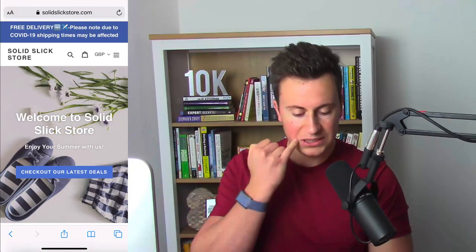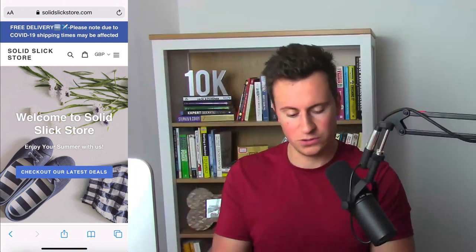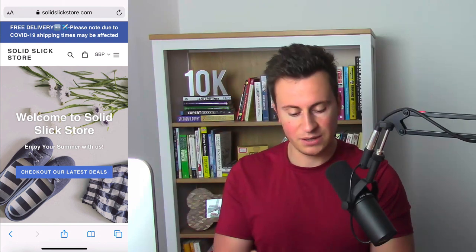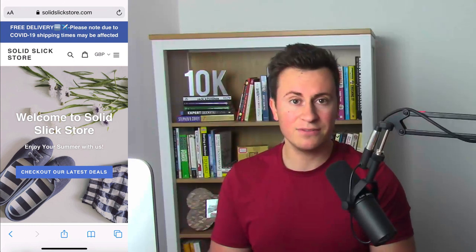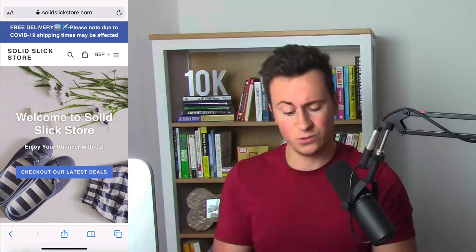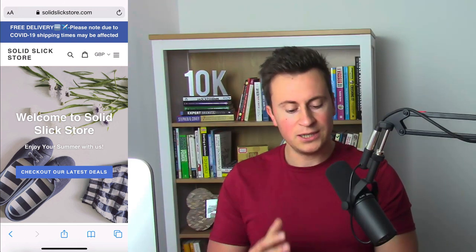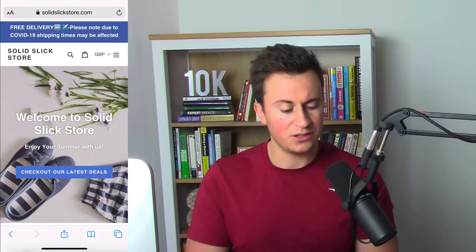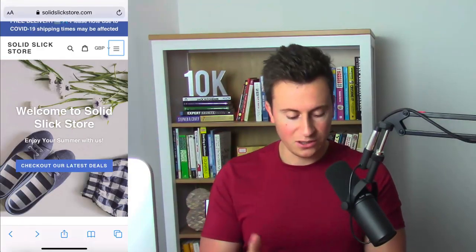Store number two is Solid Slick Store.com — a .com domain which is perfect for selling internationally. If you're focusing solely on the UK market, I'd stick to .co.uk. In the announcement bar they have a notice about the virus, which is perfect — one of the biggest questions every customer will have is whether you're still dispatching orders, so it's important to acknowledge it and reassure them you're still functioning as a business. They have no logo, which I would definitely get — you can get one cheap and quick on Fiverr.